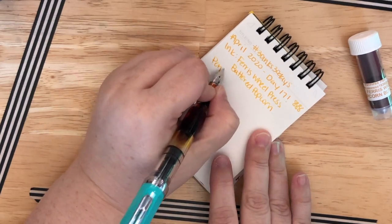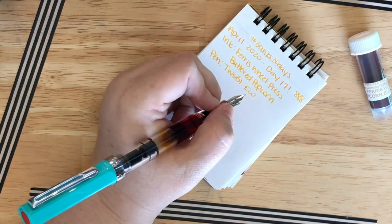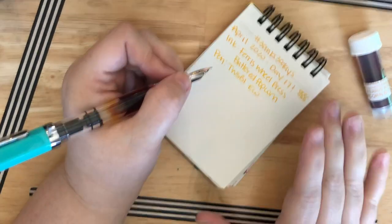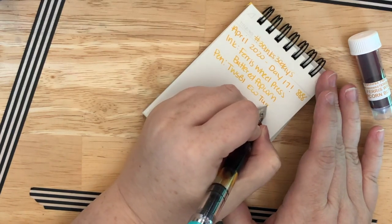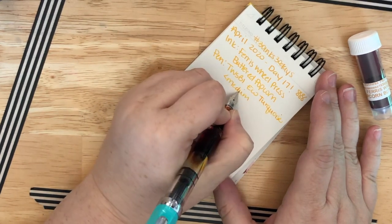The pen — just Twsbi, go. The other pen I had was my Pelican Ocean Swirl, and I don't feel like putting yellow ink in that pen, so we'll save that for another time. This is another medium nib.